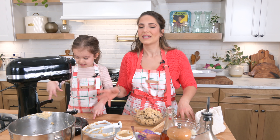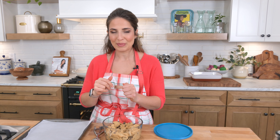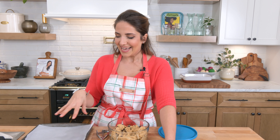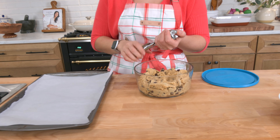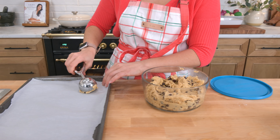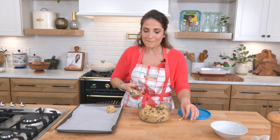I'm going to pop this in the fridge covered and then we start baking. Cookie dough came out of the fridge about 10 minutes ago so that it can soften a little bit — it makes it easy to scoop. Oven is preheated to 350. As per usual, sous chef left me — she's like 'I did my job, call me when the cookies are ready.' I've got a baking sheet with some parchment paper. I like to use a large ice cream scoop — it's the equivalent of three tablespoons.